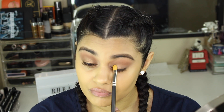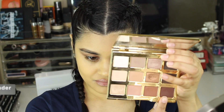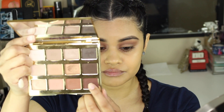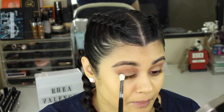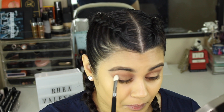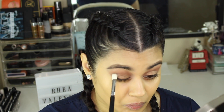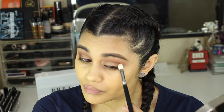Now I'm taking the shade Leader from the Tarte Let In Bloom palette on a Sigma E25, and I'm concentrating that shade on the outer edge of my eye. I'm taking whatever's left on the brush into my crease, just using it to define the outer edge of my eye.